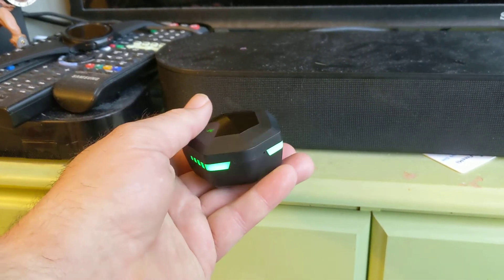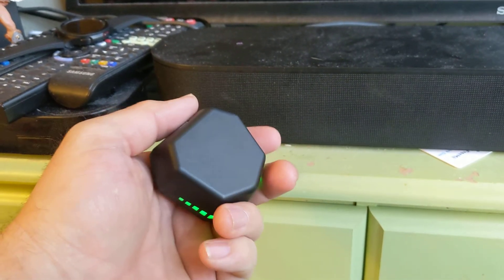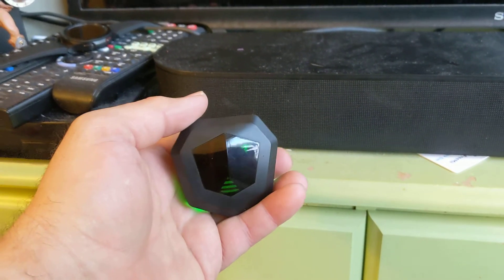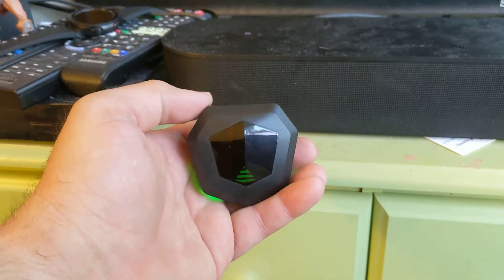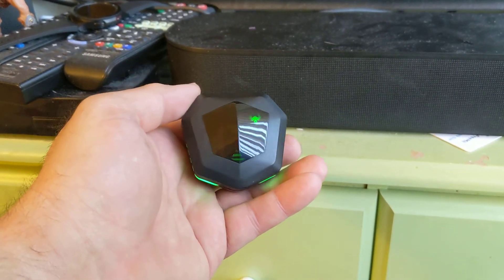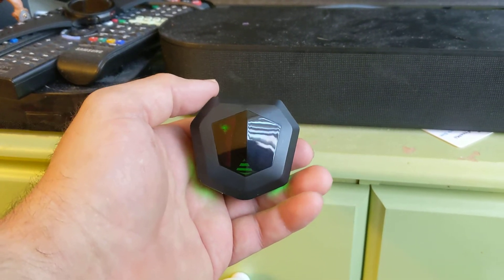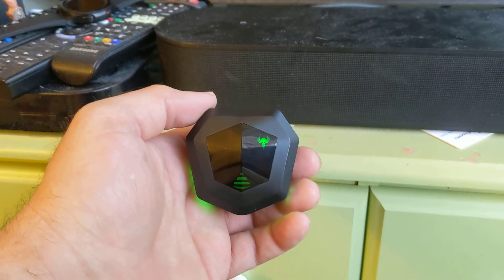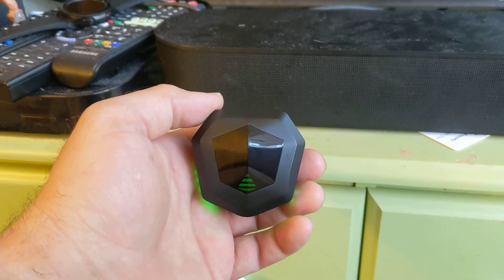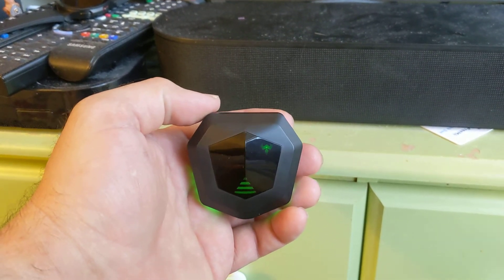I've been listening to these on and off since I got them and since they were fully charged for the first time. They're definitely worth the money. That bass is amazing, and while I'm using them and while they're playing music the green lights keep flashing.